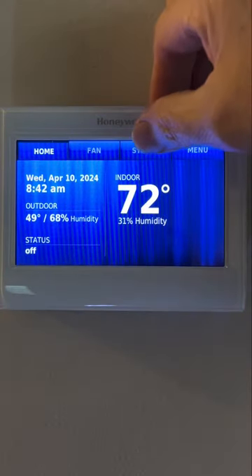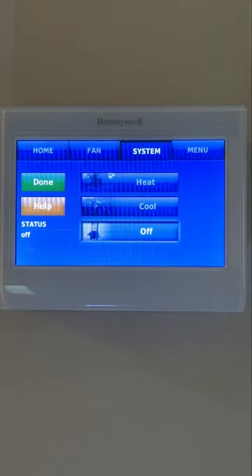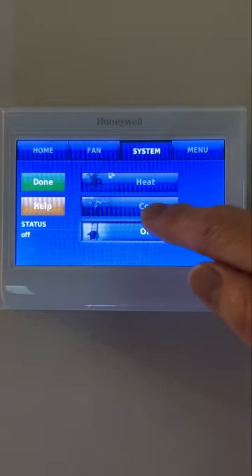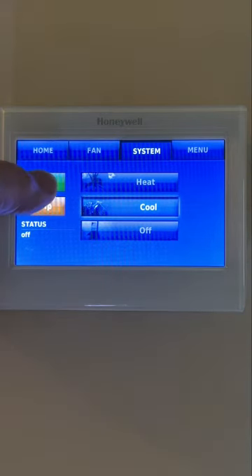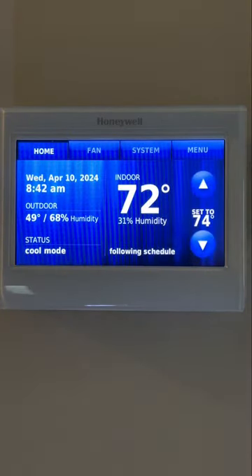Last but not least is the system setting. This has three options: Heat, Cool, and Off. If you set your seven-day program schedule, you don't even have to worry about switching from one option to another. Your thermostat will follow your schedule day after day unless you manually override it.